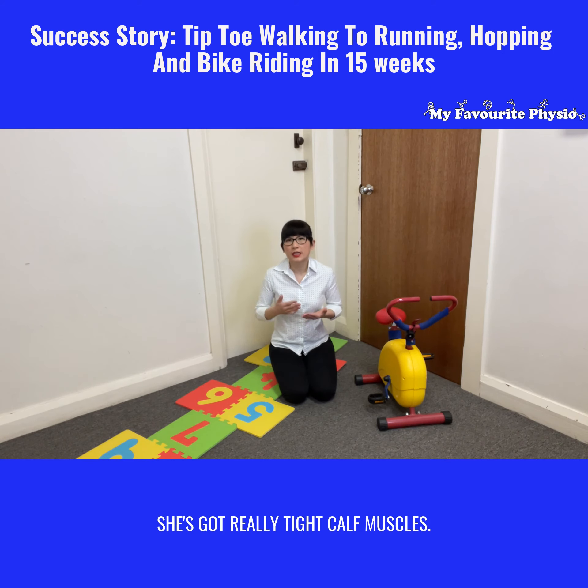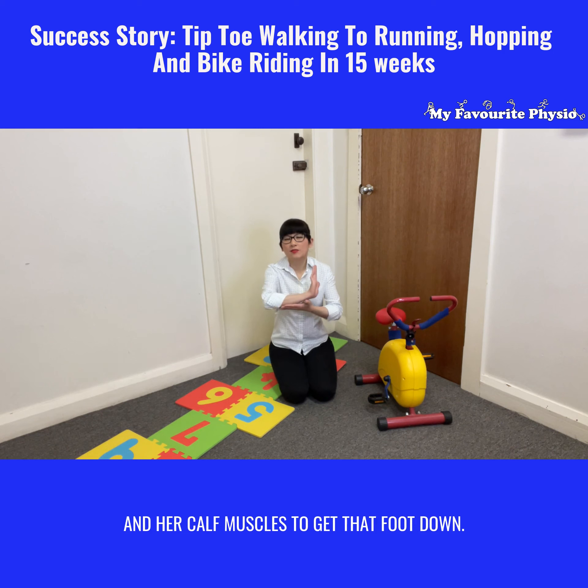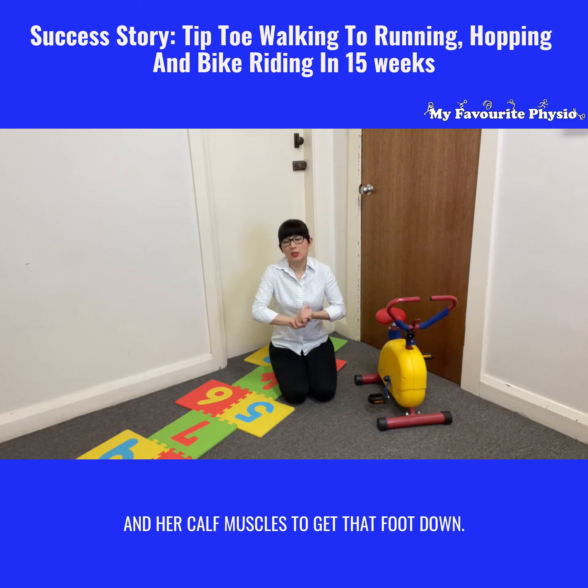We assessed her and found she had really tight calf muscles — she was not able to actually stretch her heels and calf muscles to get that foot down. So what we needed to do was serial casting.